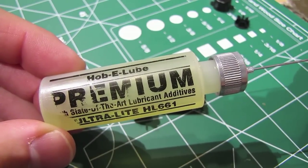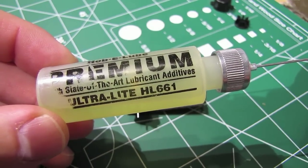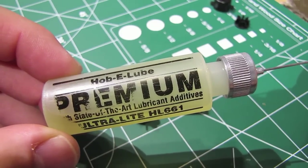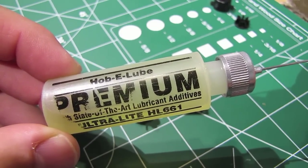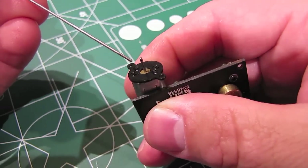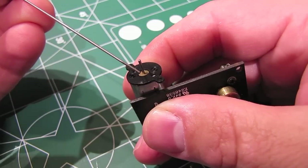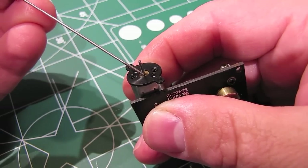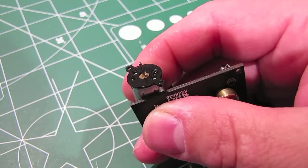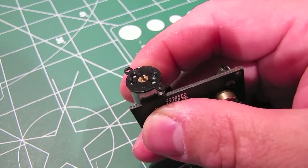Believe it or not, the fix for the noisy fan-driven smoke unit is a single drop of oil. Here's the oil I'm going to use today — the brand is Hobby Lube and the product is Ultralight HL661. The brand really doesn't matter; you can use anything just as long as it's a good general purpose light oil. What I'm going to do is put a drop of oil right here at the base where the axle meets the casing for the motor — right there. When I say a drop of oil, I really mean a single drop. A little oil goes a long way here — you don't want to overdo it.